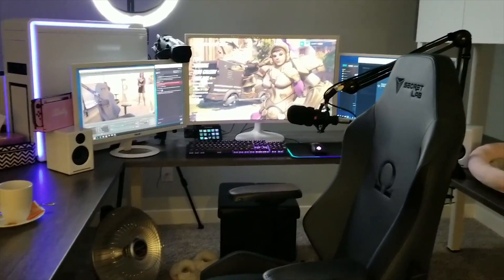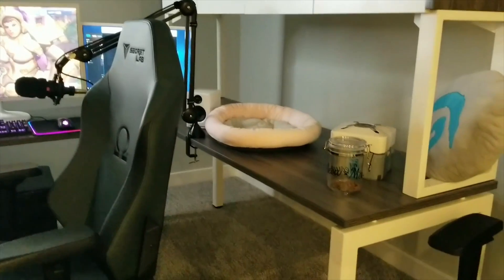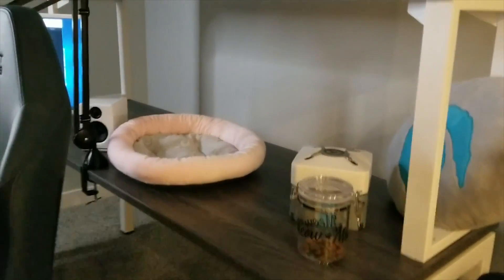I have a U-shaped desk that I got from a Canadian store called Source of Furnishings. It's really, really nice — I'm pretty happy with it and the quality is amazing.